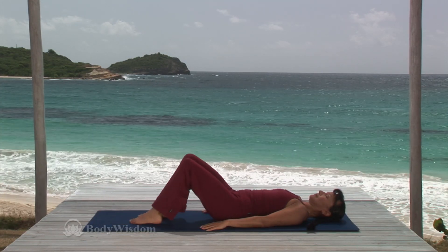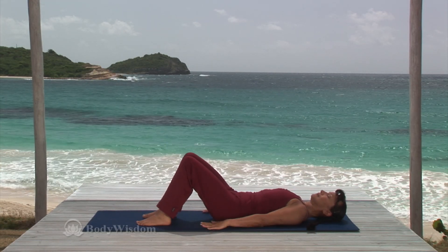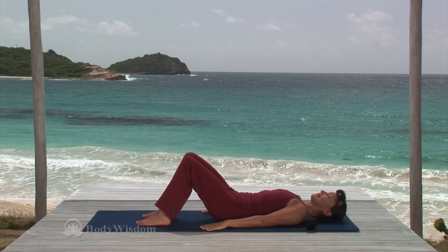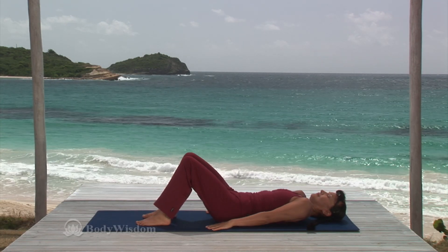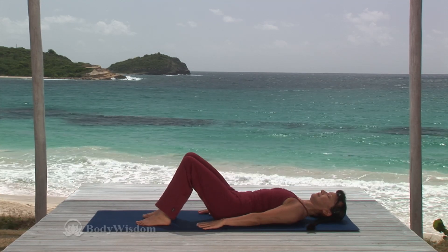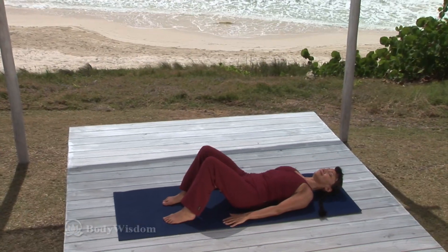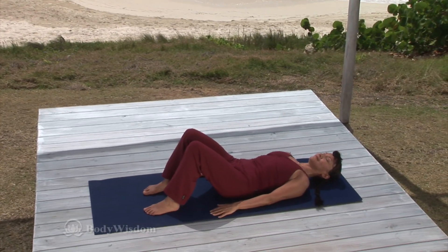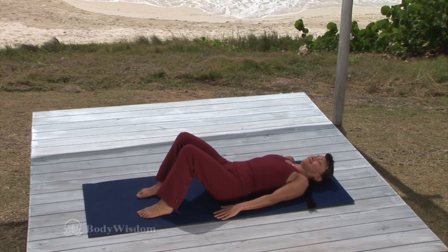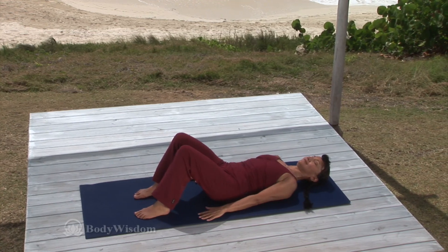Bend your knees with the feet hip width apart and flat on the mat. Reach your arms long by the side, palms down. Inhale and shrug the shoulders up toward the ears. Exhale and slide the shoulders away from the ears, pulling the shoulder blades down the back and in toward the spine in the shape of a V. And again, inhale, draw the shoulders up to the ears. Exhale, draw the shoulder blades down the back.